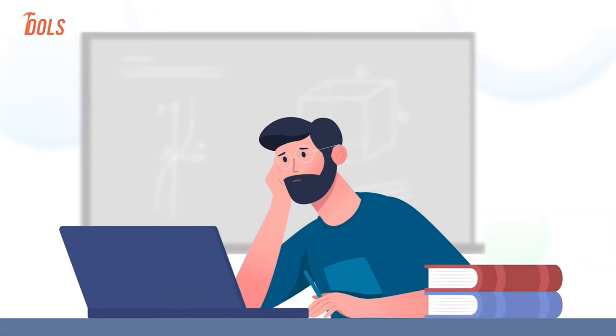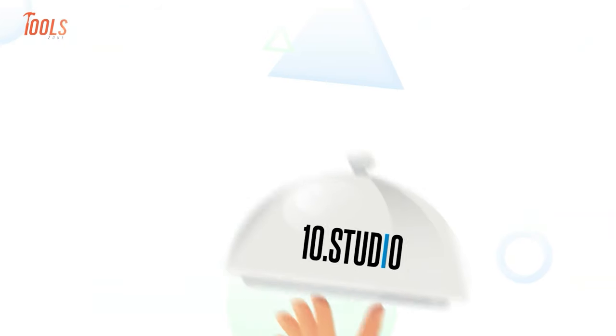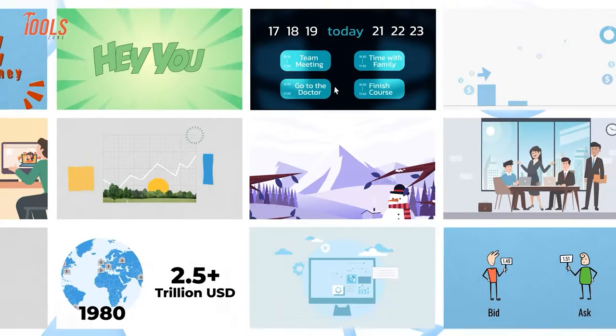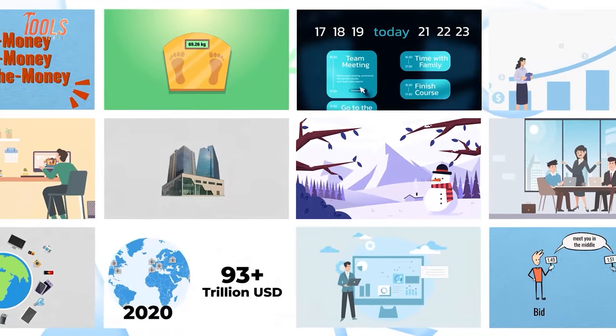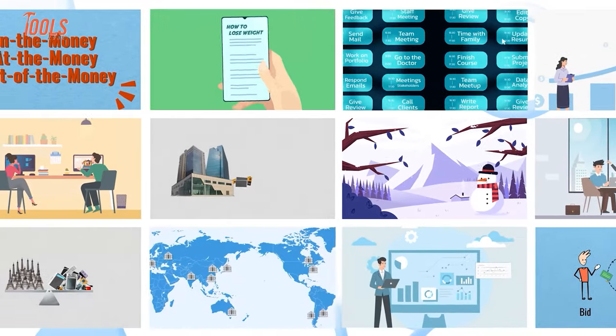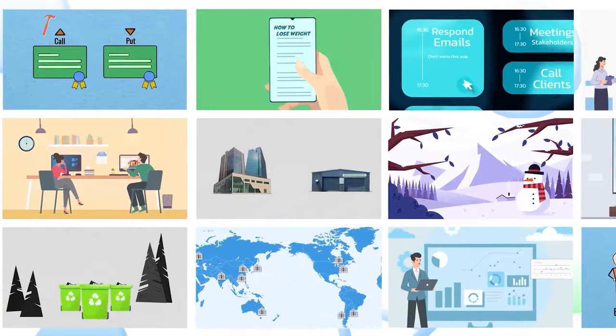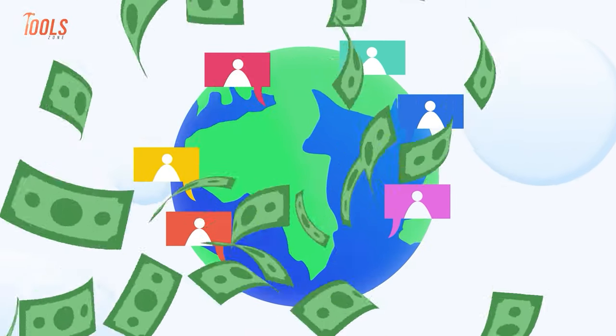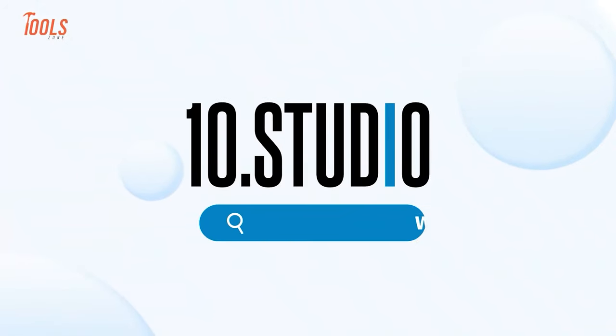Having trouble creating your online course video? At Tent Studio, we specialize in creating video courses for instructors like you. With our 7 years of experience and 80-plus completed projects, we're confident that we can make your course engaging and easy to understand. To get more students and increase your earnings through attractive online course videos, contact Tent Studio today.